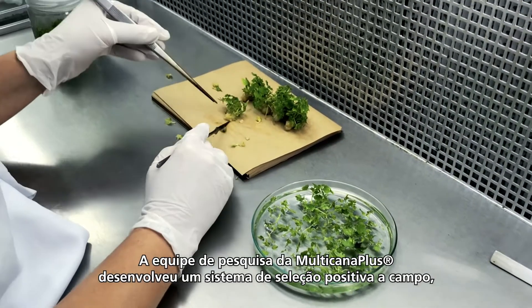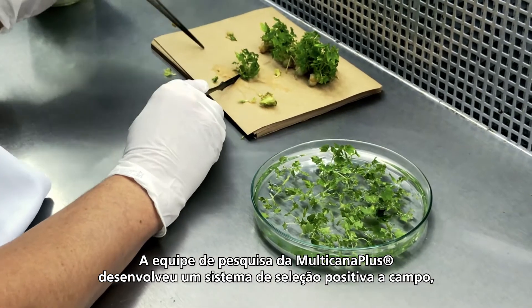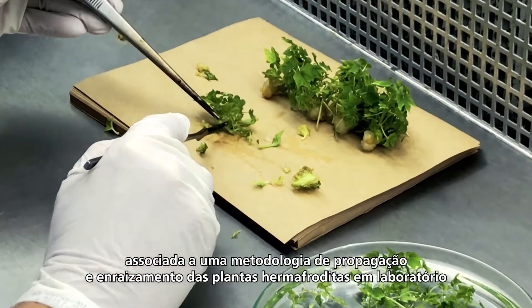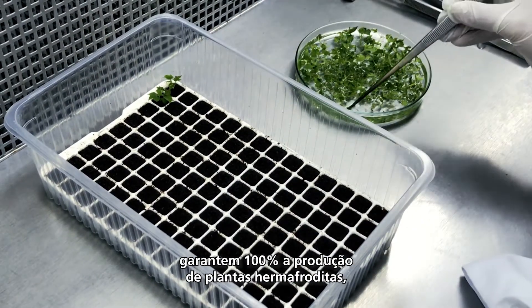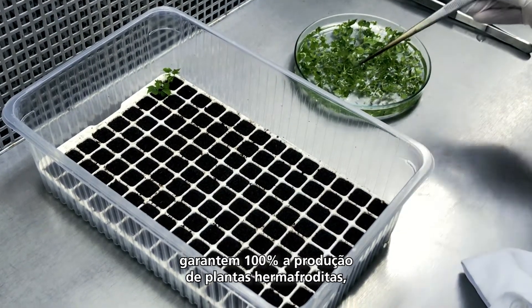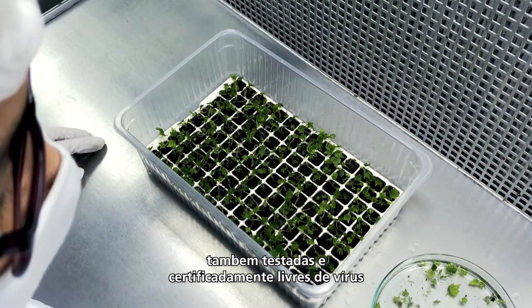Multicanaplus research team has developed a positive selection system in the fields that, associated with a micropropagation and rooting protocol in a laboratory, allows one to produce 100% hermaphrodite plantlets, also tested and certified virus-free.